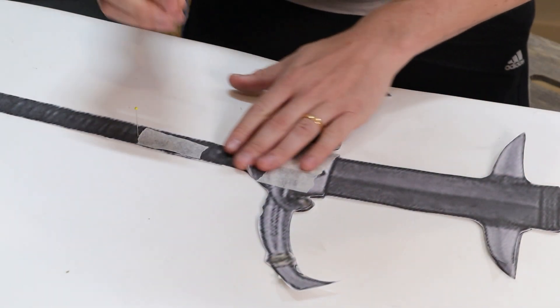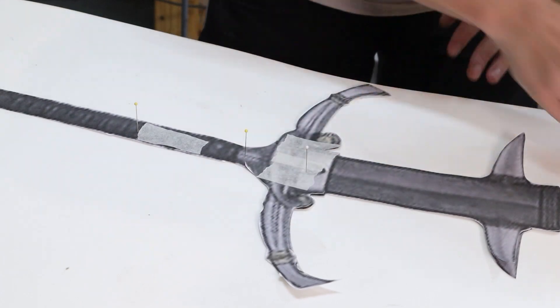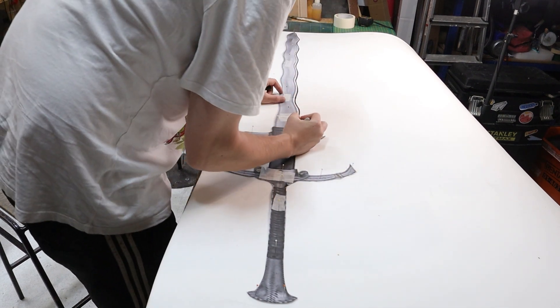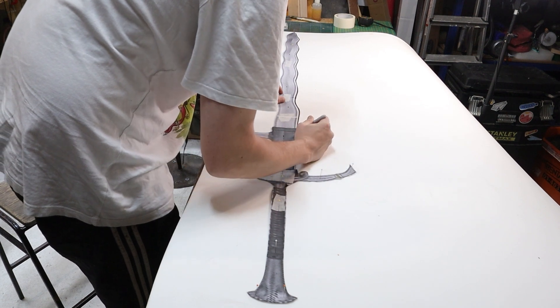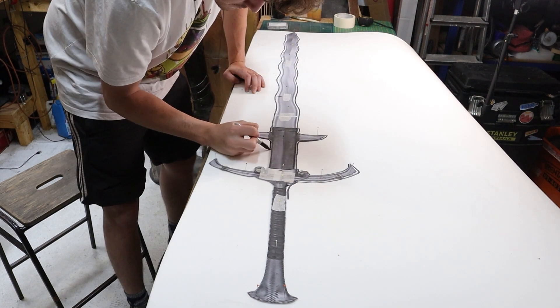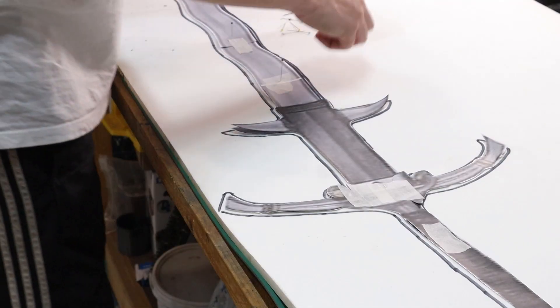Now I'm going to pin the template to the foam to keep it in place while I trace it with a sharpie. I'm doing a white sheet for the core, partly because it makes it easier when you're sanding to know where you're going with each depth. It doesn't need to be white — I'm just using white foam because it's what I've got. It's medium density, same as the other stuff. I'll share links to where I get all my products in the description.